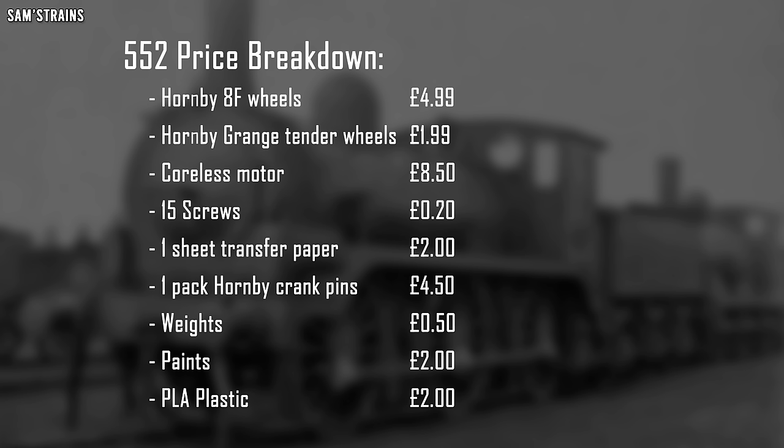Let's do a bit of a price breakdown. Here you can see all of the different components that I've had to pay for. We've got the 8F wheels - that's what the driving wheels on this loco are based on - £4.99 on hornby.com. I used some Grange tender wheels - I think I did anyway, I forget because it was so long ago - and those were around £1.99.